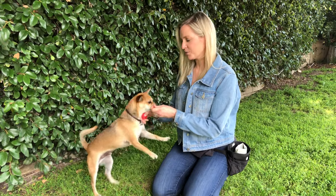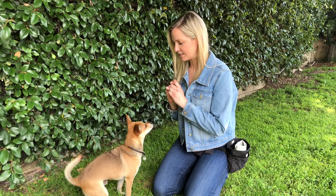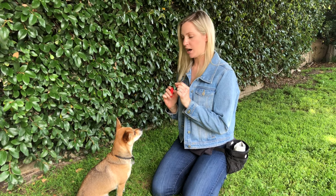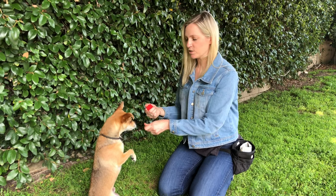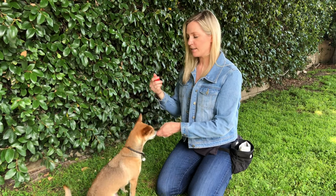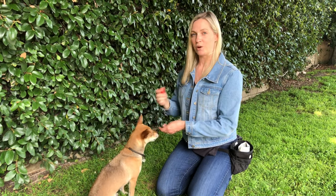So for a beg up, first you're going to want to get your dog in a sit. Then you want your treat in your hand and you're going to lure your dog up. Beg up. You can use a clicker if you want. As soon as they rise up and they don't stand up, then you want to give that click.